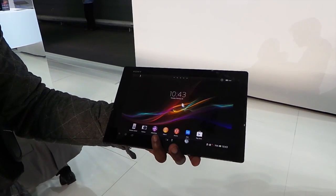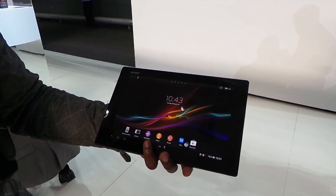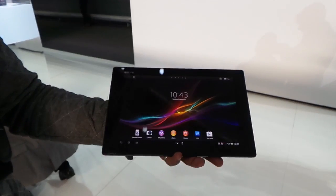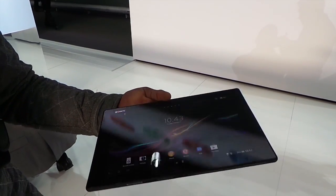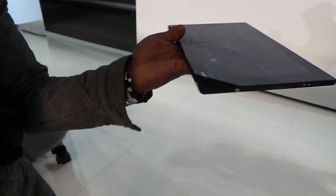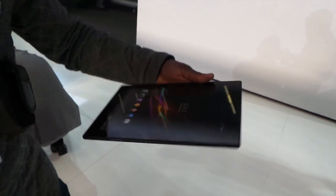This is actually the world's thinnest Sony tablet on the market at the minute. It's only as thin as 6.9mm and you can see the design. Sony are actually calling this the Omni-Balance design because when you're looking at it on various angles on the side of the tablet, it all looks the same as you look around the device itself.